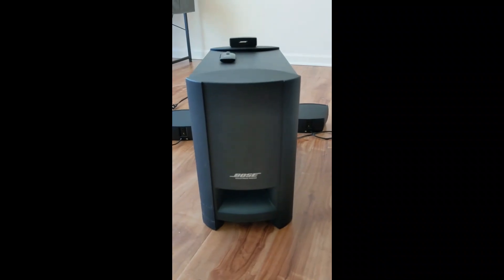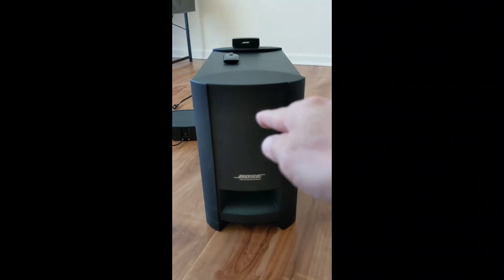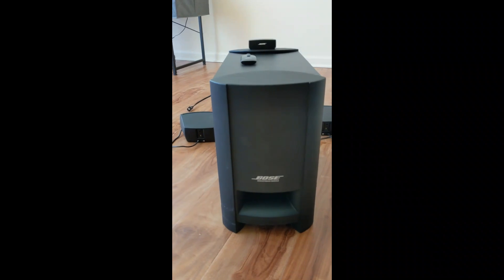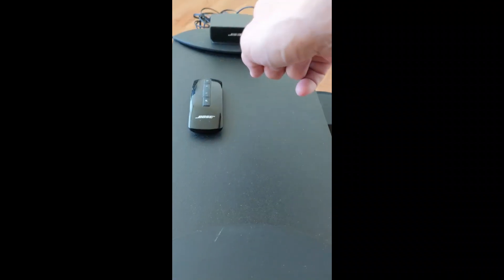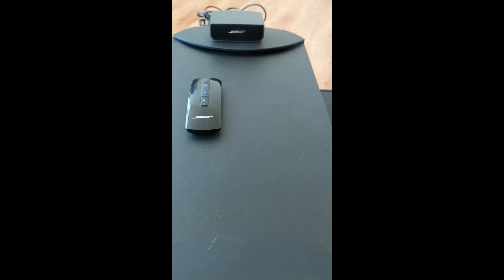This is the speaker system. We'll try to get it operational. It has the main unit, which is a subwoofer, and also two satellite speakers in the background. It comes with a control module here — Bose — and then with a remote that controls the module.